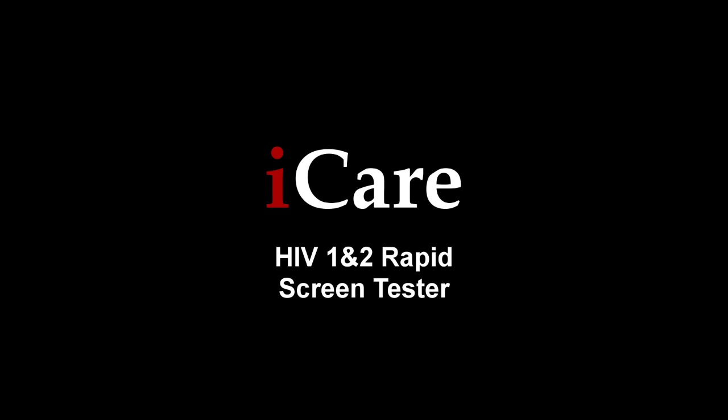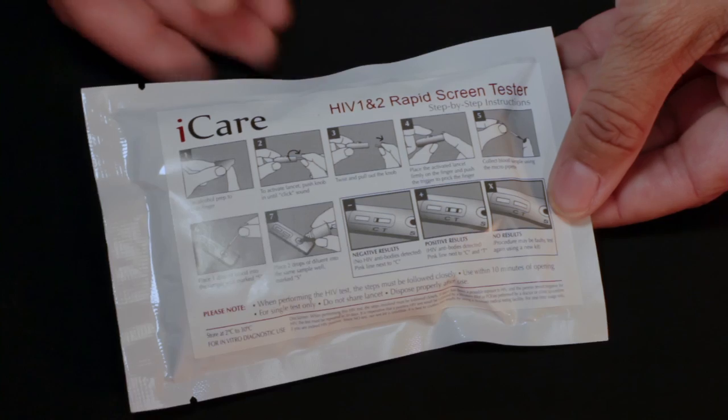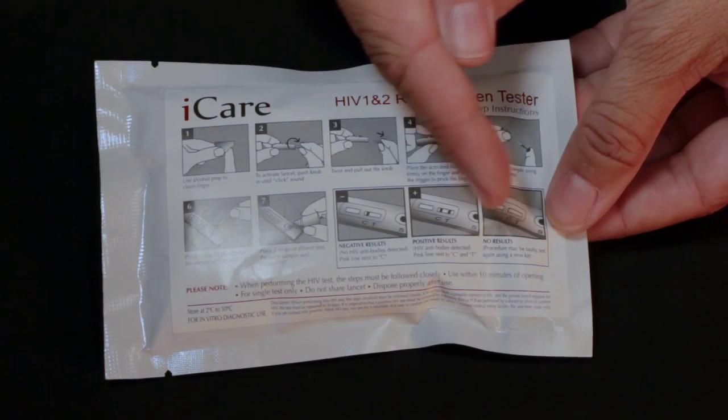Thank you for choosing the iCare HIV-1 and 2 Rapid Screen Tester. This video will demonstrate the proper way to use the tester for the best results. When performing this test, the steps must be followed closely. Detailed instructions can also be found on the back of the test package.